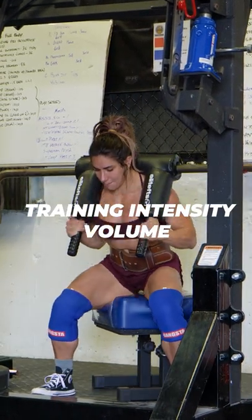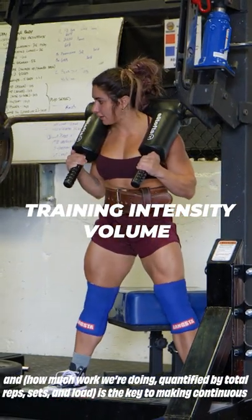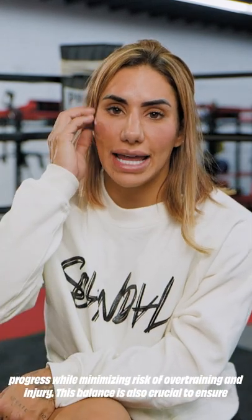Finding a harmonious balance between training intensity — how heavy you're lifting — and volume — how much work we're doing, quantified by total reps, sets, and loads — is the key to making continuous progress while minimizing risk of overtraining and injury.